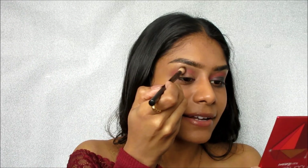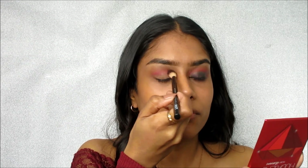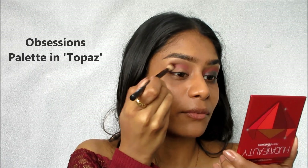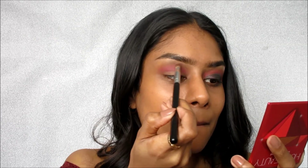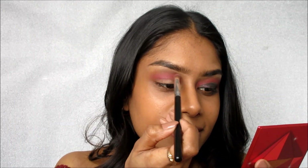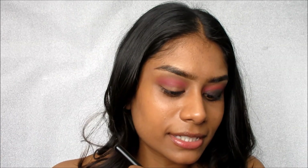Another good thing about these palettes is that because they are so small, they're really good for traveling. I know they have one — I think it's a bronzy one with a lot of oranges and browns, kind of like the Morphe 350 but condensed with nine shades. So if you're looking for a travel palette, check that one out. Next, I'm going to go really high in the crease, right under my eyebrows, and take this orangey peach color with a smaller brush to really focus it and create a little gradient.